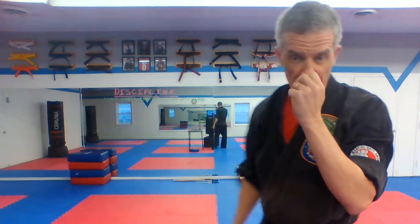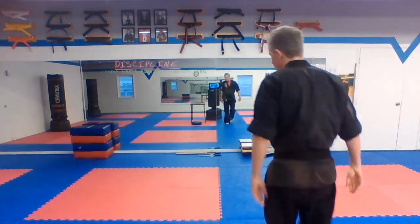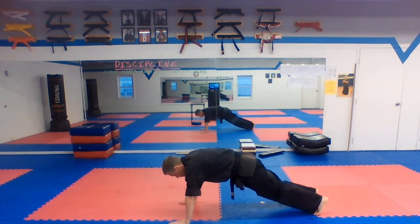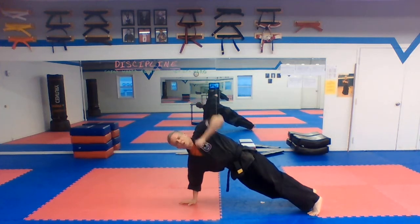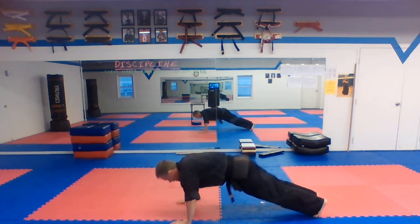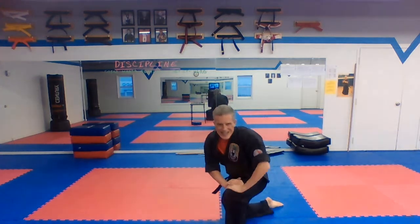Hold out the reverse punch, number three. All right, very good. Let's get right into our warm-up. We're going to start with some push-ups. You're going to do your push-up and then punch straight up, and on the other side, punch straight up. I want you to do 16 push-ups — eight punches on each side. Go ahead on your own.